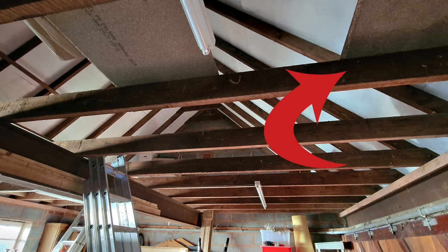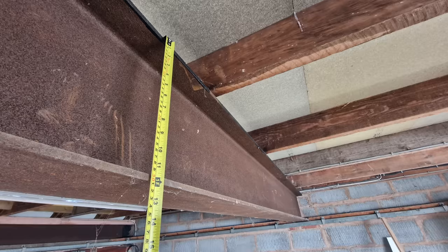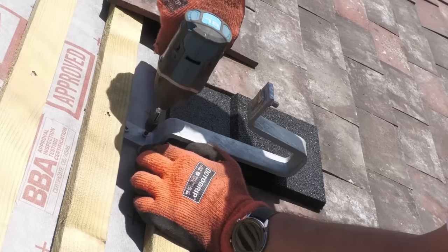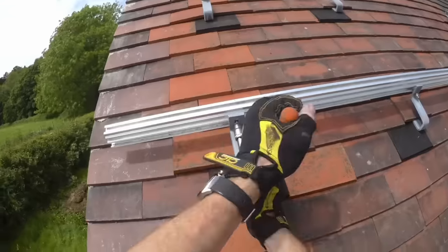It was decked out with six by two inch joists and this massive RSJ steel running the full length of the garage. Now if you watch my solar panel install video in the summer you would have seen that I did board out a little bit of the loft to make way for the inverter and batteries for the kit.